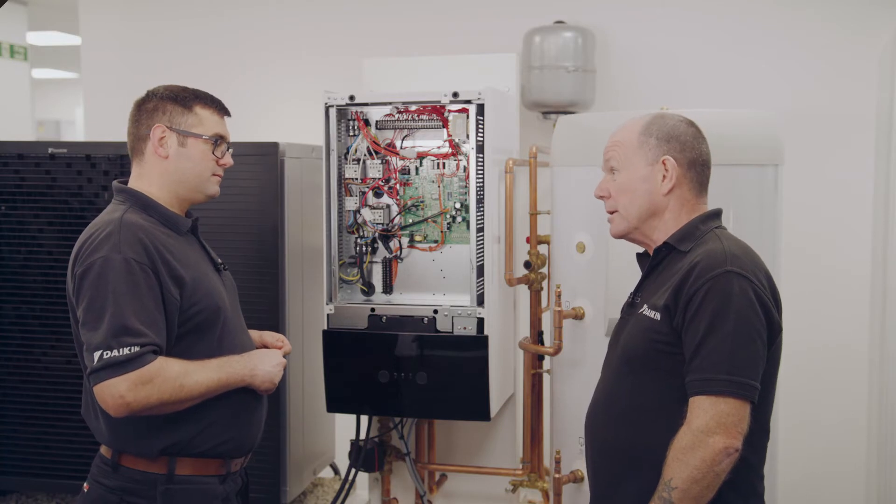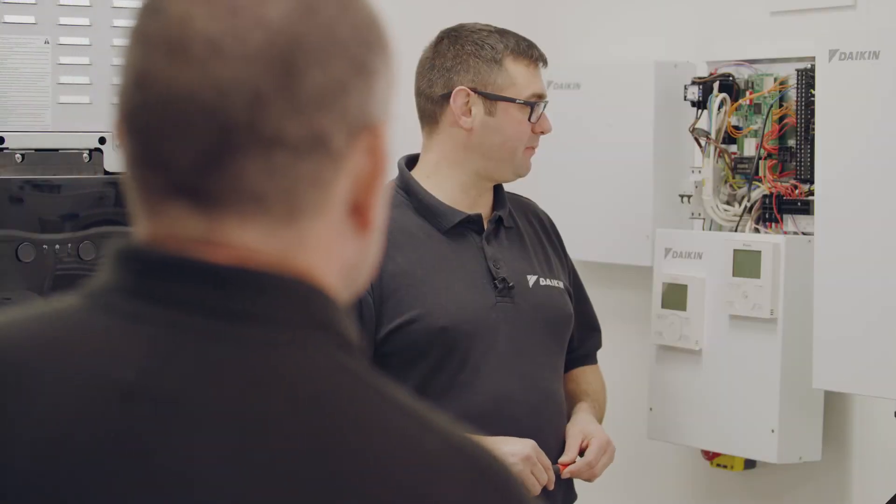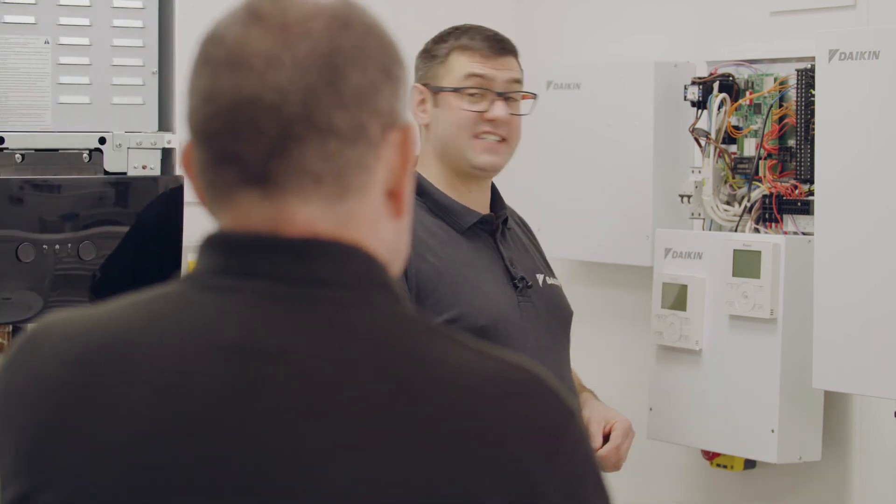I understand where to connect the thermostat to on this particular unit, but last week I was connecting to a monoblock type system and the layout was completely different. Where would I connect to on that system? That's a really good question. Does this look like the wiring connections you were working with? Yes, it's the exact same unit.